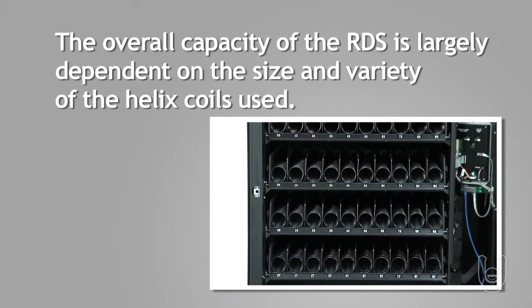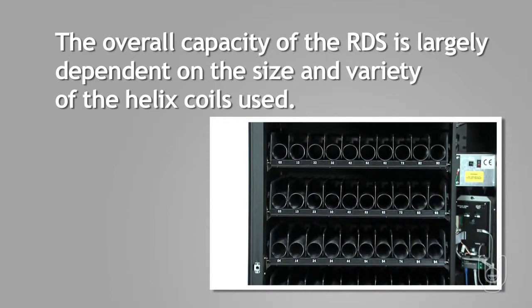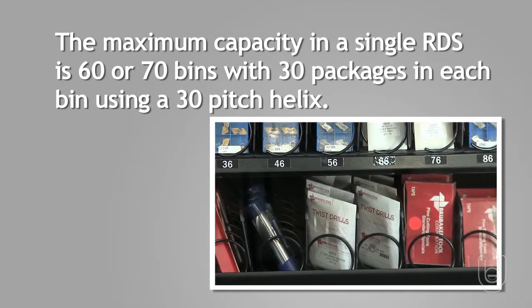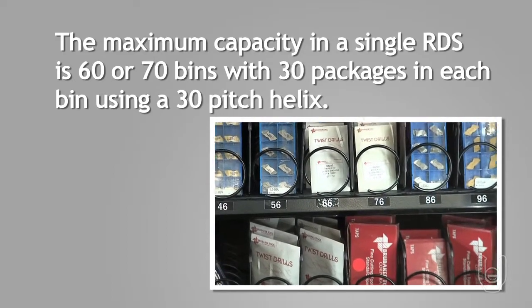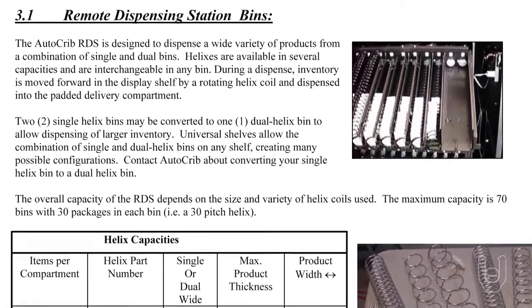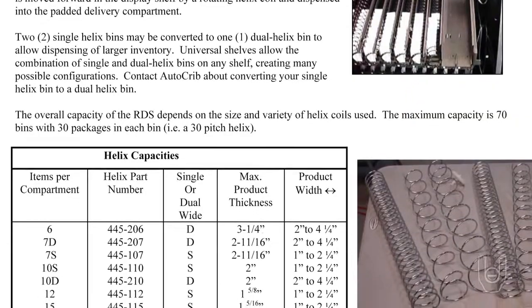The overall capacity of the RDS is largely dependent on the size and variety of the helix coils used. Typically, the maximum capacity in a single RDS is 60 to 70 bins, depending on your machine's configuration, and 30 packages in each bin using a 30-pitch helix. See the Remote Dispensing Station Bins Table in the RDS Operations Manual for a complete breakdown of items, helix pitch, and single or dual bin usage.